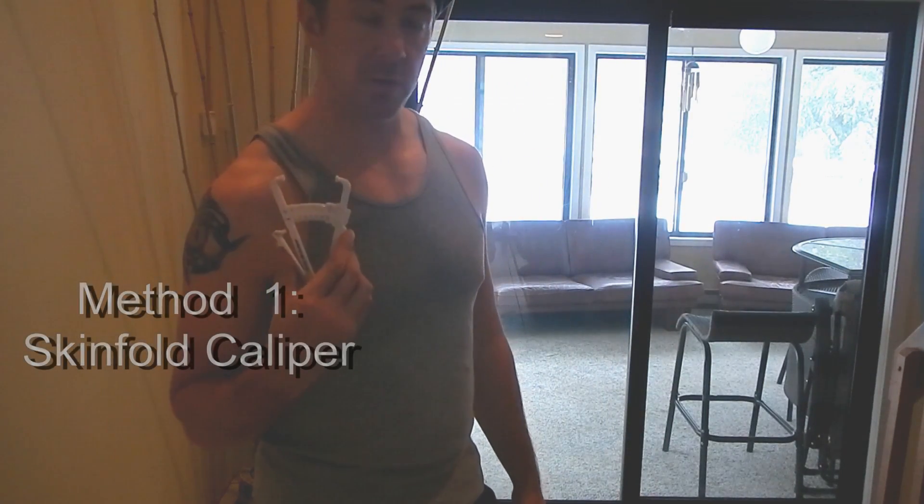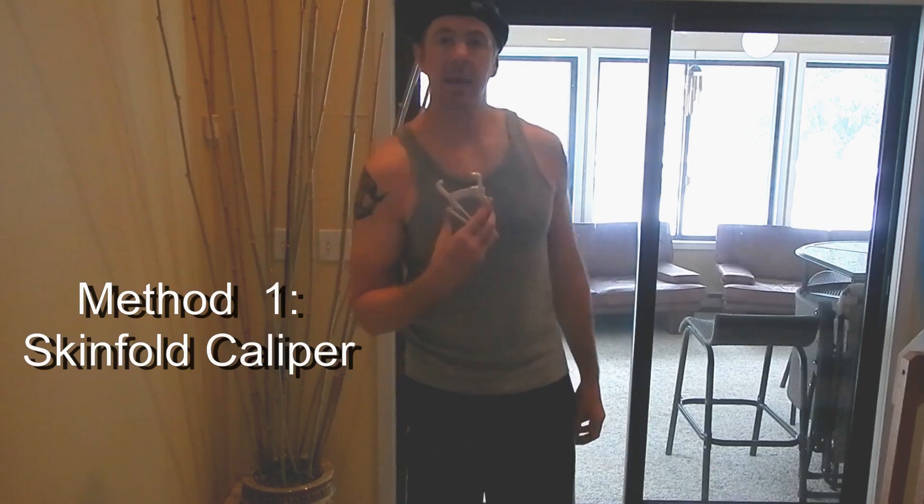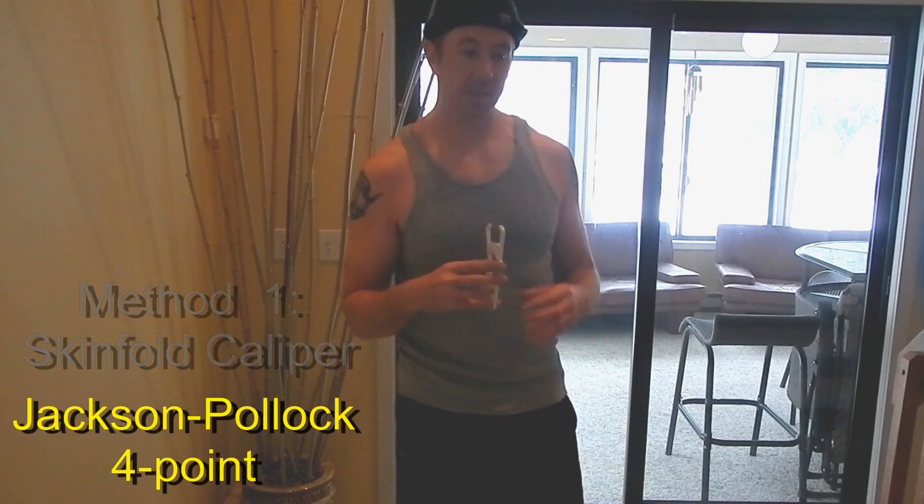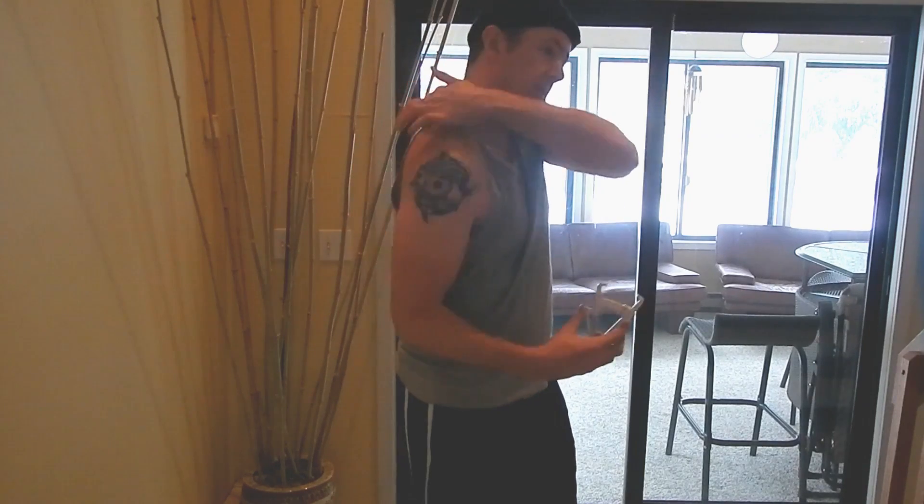Using this skinfold caliper, there are many methods available. The one we're going to use is the Jackson Pollock four-point method. I chose this method because it covers four locations on the body that you can actually access on your own without a partner — there are no locations on the back or anywhere you can't reach by yourself.